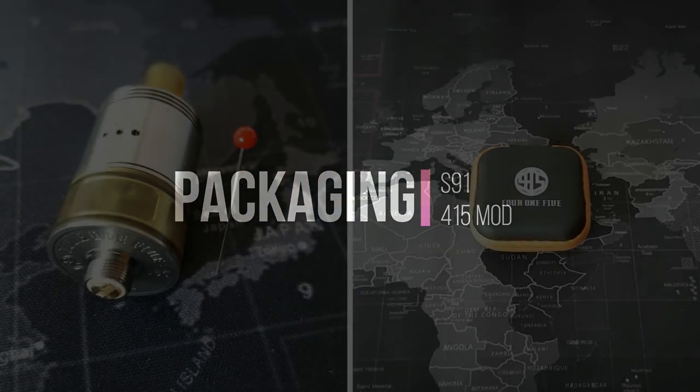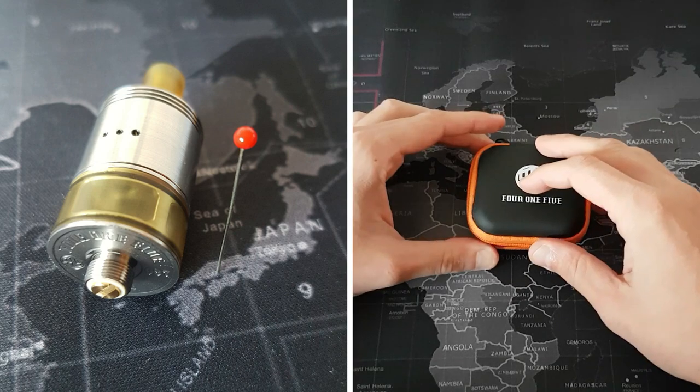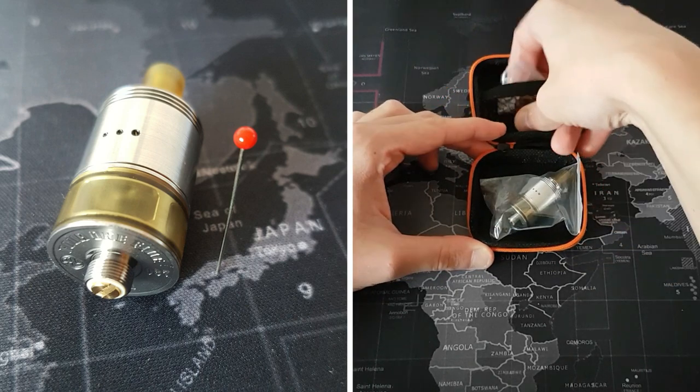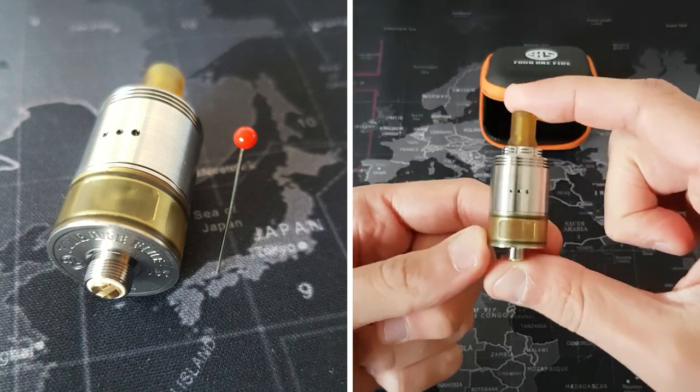If you don't believe me, please take a look at their website. But now let's go down to the table for a deep view of this atomizer. The packaging is a black case with the 415 logo printed. Inside the case there is a zip lock containing spare parts like O-rings and screws, and the atomizer itself.